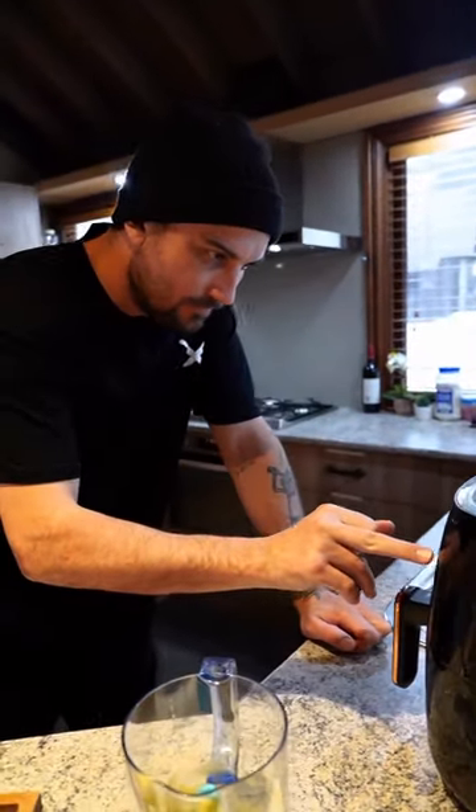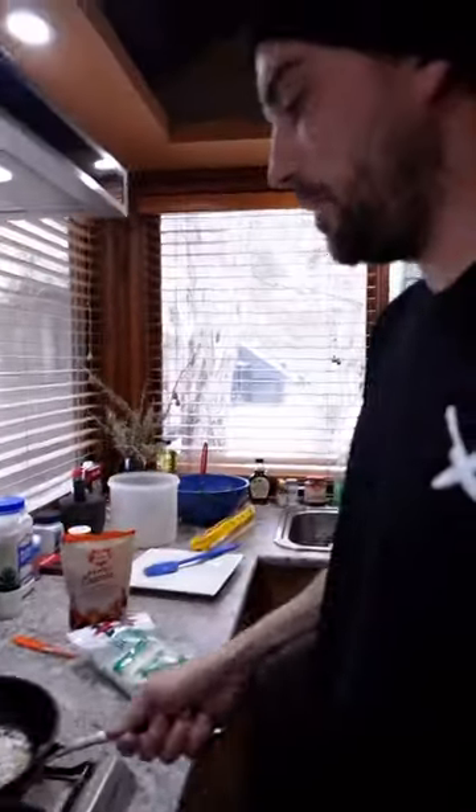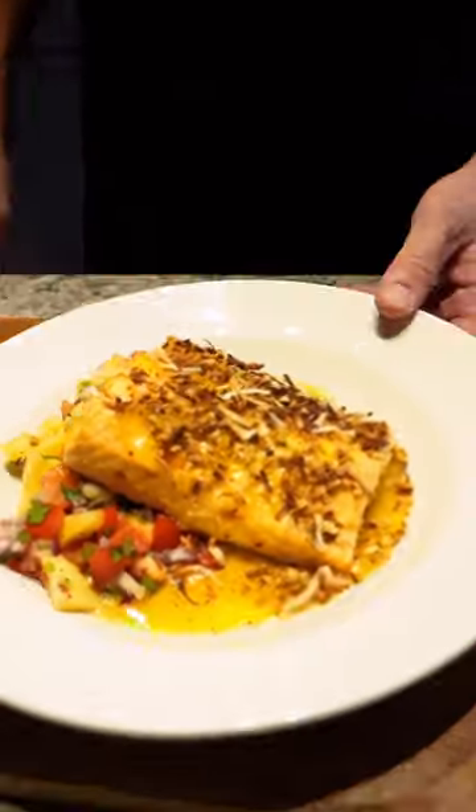Fish. Toast that off. Put some of that leftover mango. That'll get nice and pretty. Spicy mango salmon with pineapple salsa.